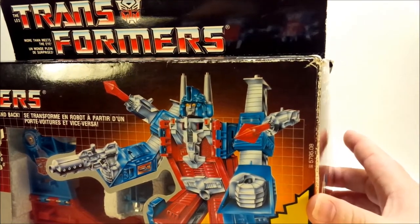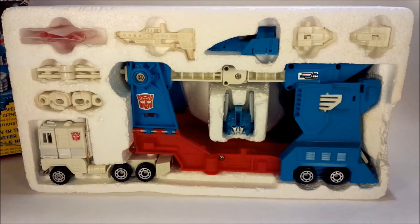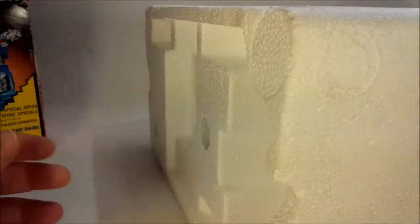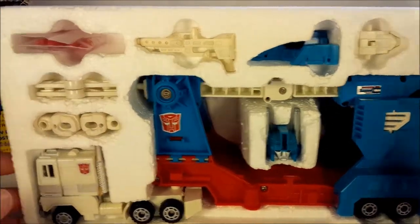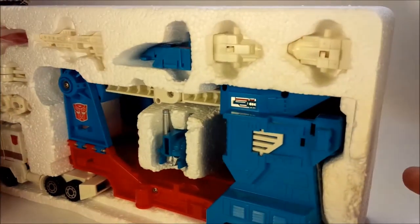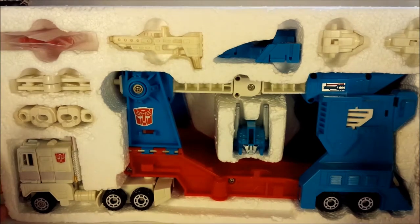Let's get this thing open, shall we? So here is Ultra Magnus out of the box — not out of all the packaging. I wanted to get a quick shot of the packaging here. 80s packaging. Styrofoam. Look at this stuff. Oh my goodness, look at all this styrofoam. You can't get away with this anymore. This is crazy. So cool.